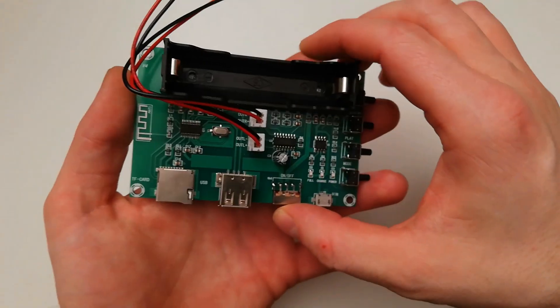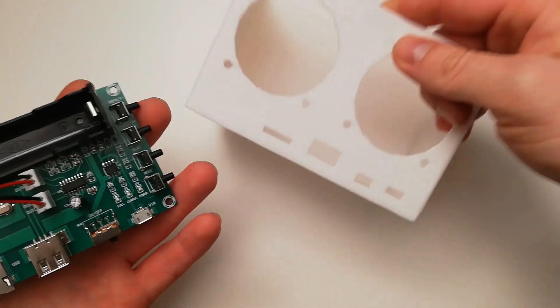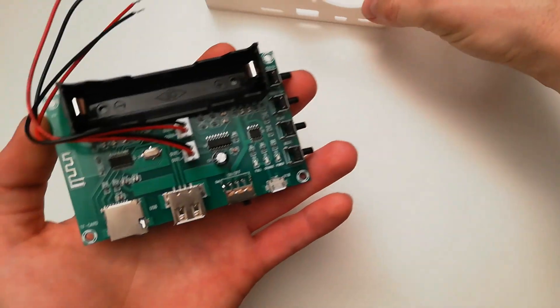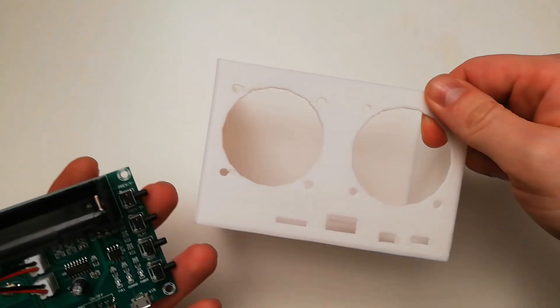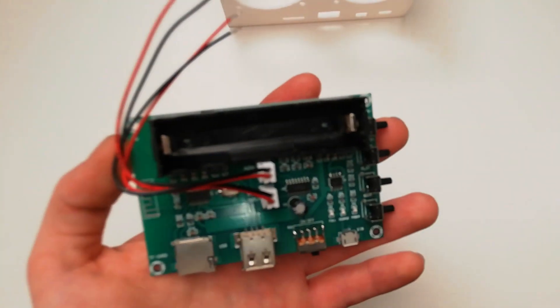Hi folks, in this video I will show you how to build your own Bluetooth speaker from 3D print — a 3D printed box which I designed and which I will upload so you can download it for free.